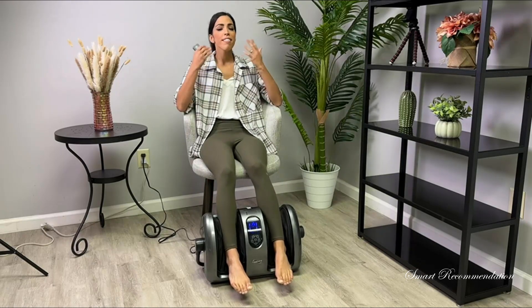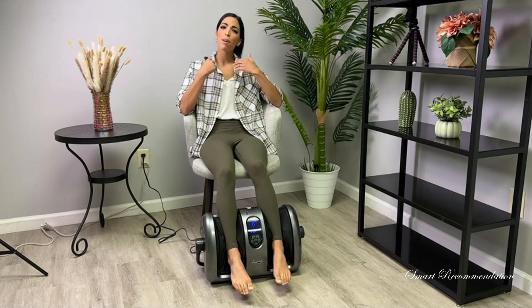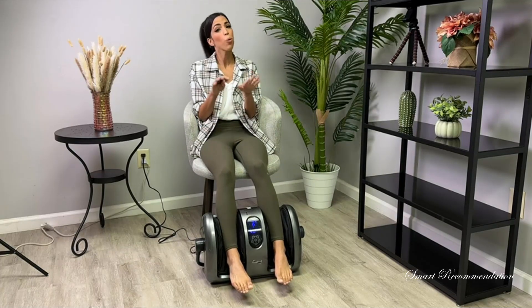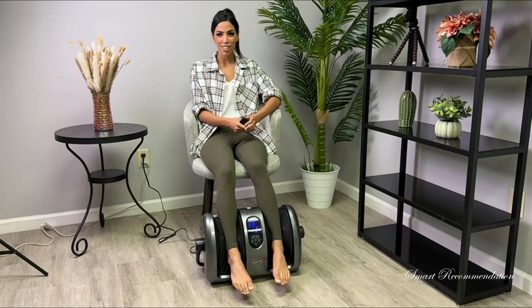This is a great thing for people who just want to relax, or especially if you have a need for improving your blood flow and circulation. This is honestly a great product. Also a great gift to give mom, dad, or a friend — I think you guys are really going to enjoy this one.